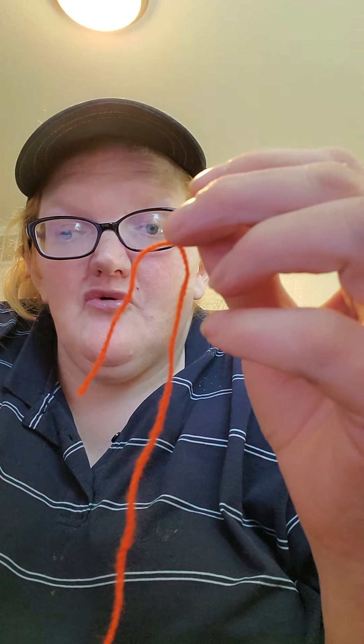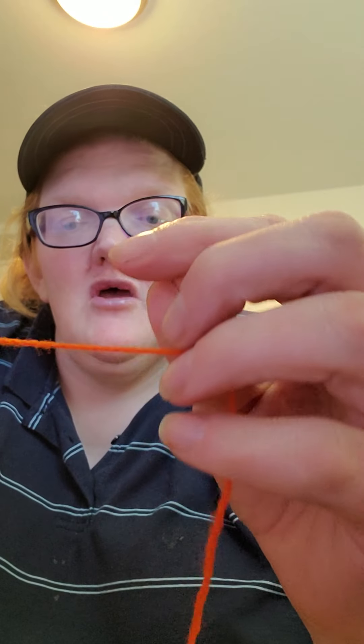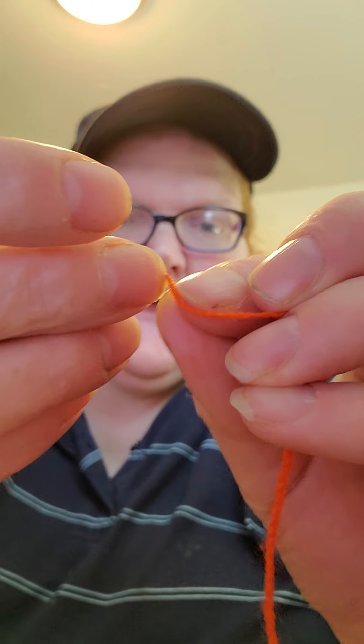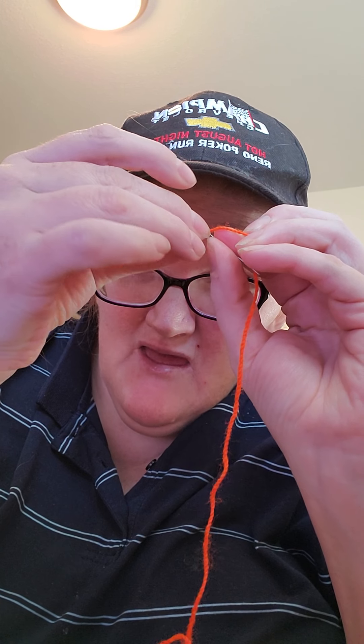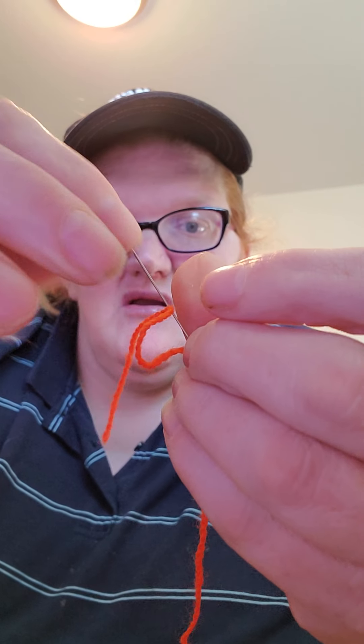So here's what I learned. Because when you do it like this, there are times where the thread will just pull out. And then you have to go back through that whole process of threading it again. And you saw how that wasn't necessarily simple. You want to go about two inches from the end and go into your thread.